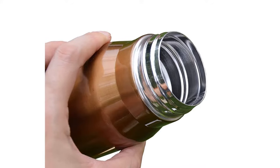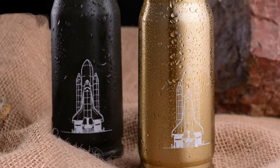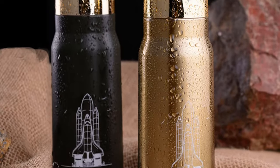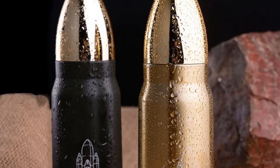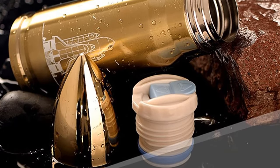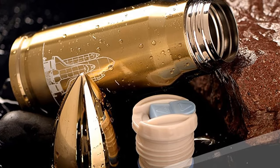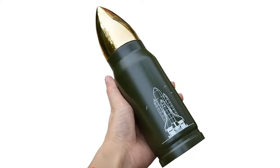This thermos keeps your coffee hot for up to 24 hours. It is made of stainless steel and its drinkware type is vacuum flasks and thermoses. You can choose this thermos from three different colors: gold, copper, and army green. It has two sizes, 350 milliliters and 500 milliliters, and weighs about 250 grams.